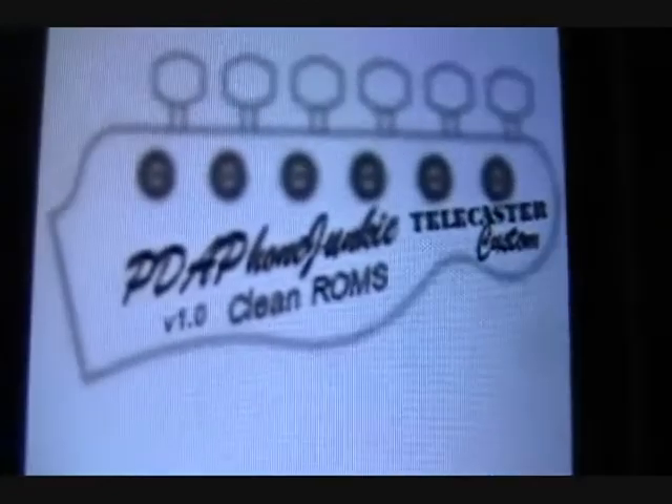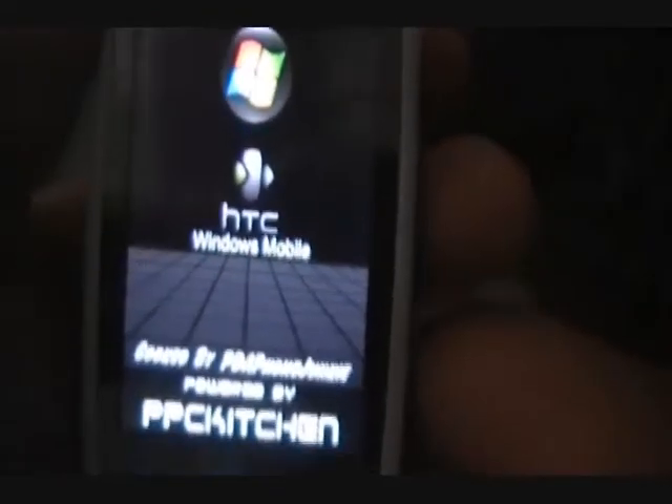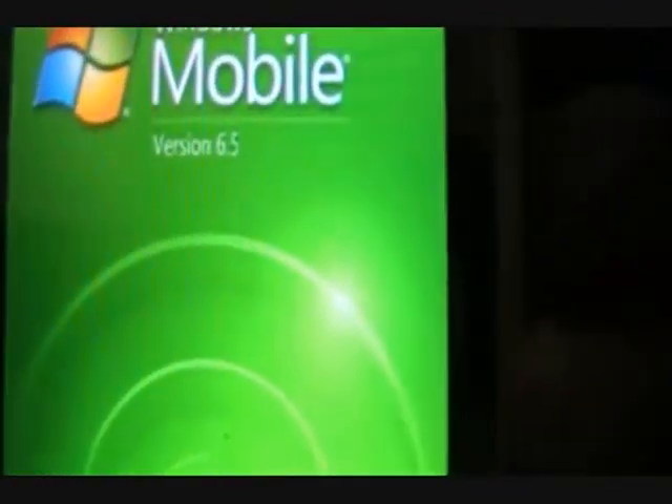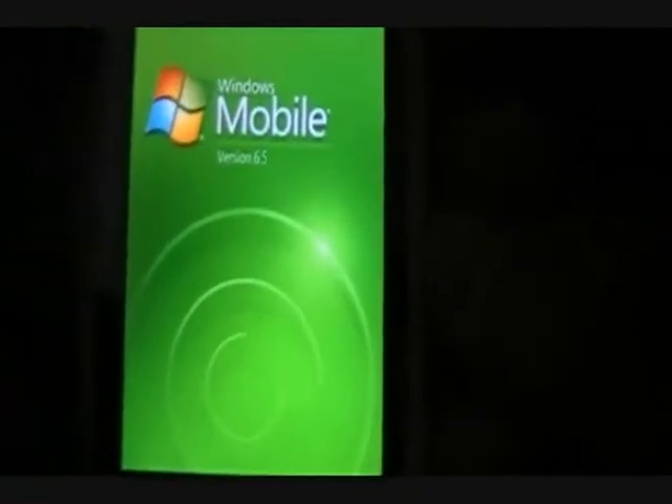I'm going to do a soft reset here to show you the little startup menu. So we have my logo there - my Telecaster, my favorite type of guitar - and version 1.0. That will obviously change as I make new ROMs with new bases. So this is the boot splash and then also the sub-splash, so it's a little bit longer. Then this is the startup screen, and it's going to show Windows Mobile version 6.5 - and obviously the 6.1 version says 6.1.